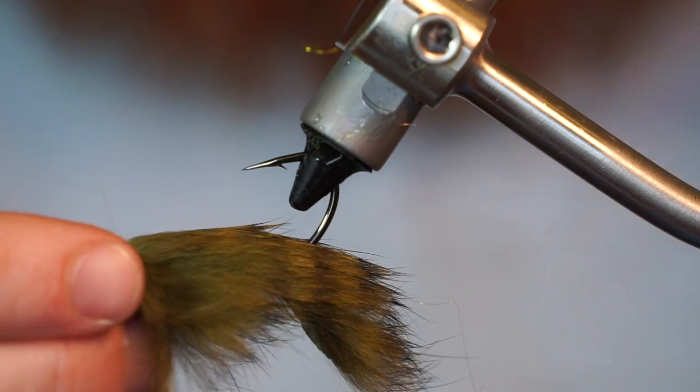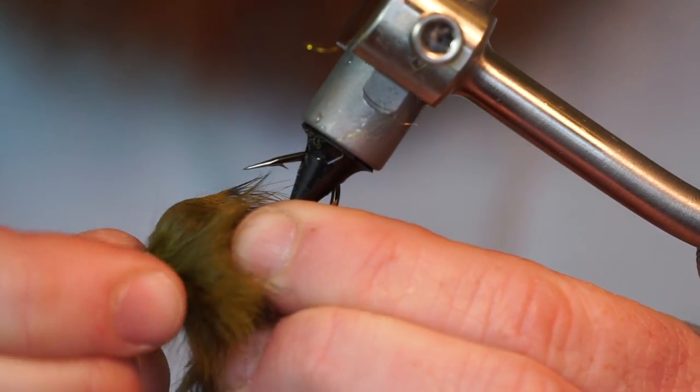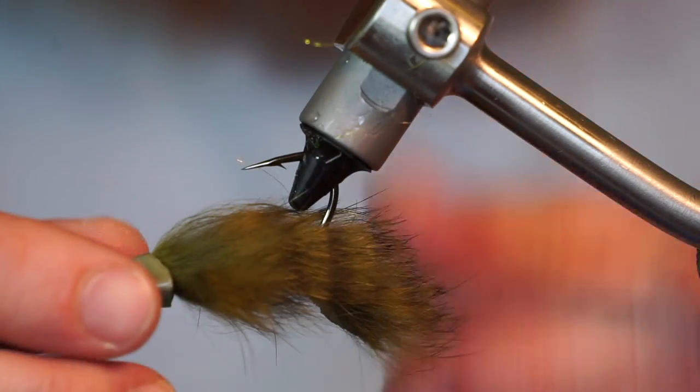Take a large fish skull head and push it onto the hook — this will push back the materials to fit the weight properly. Then simply pull off the head.